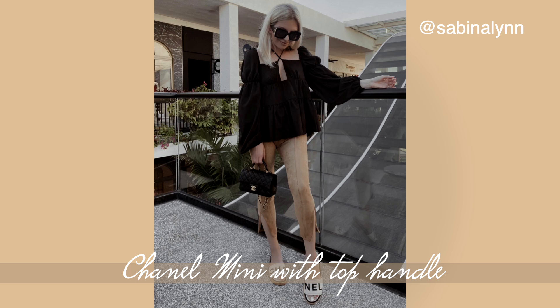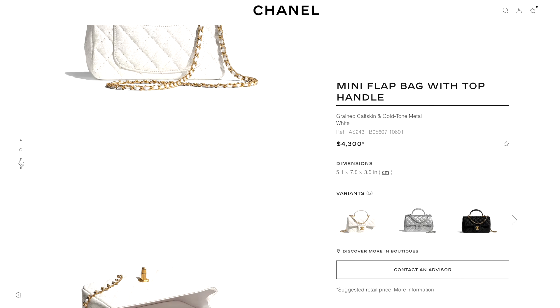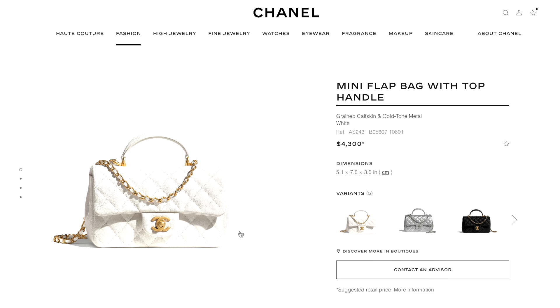What I wanted to say is that the only difference they made is adding a handle, which I feel is amazing. At first I was hesitant about it, but now that I saw pictures of the bag actually on people, I really love it. I'm thinking about putting myself on the waiting list for the white one, because they have it in black, white, beige, silver, and gold.